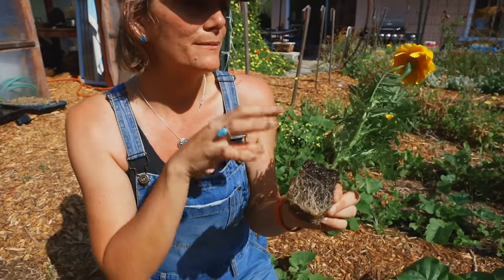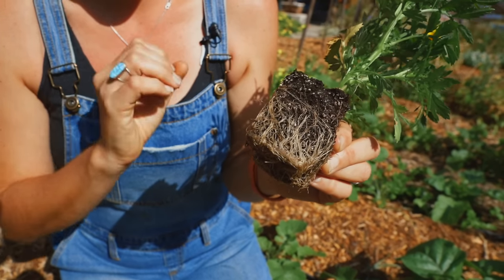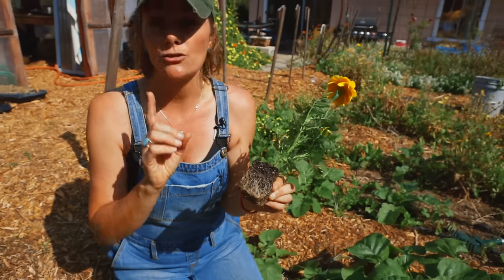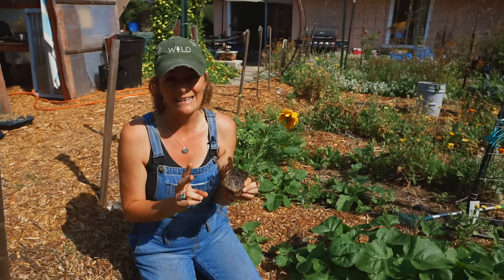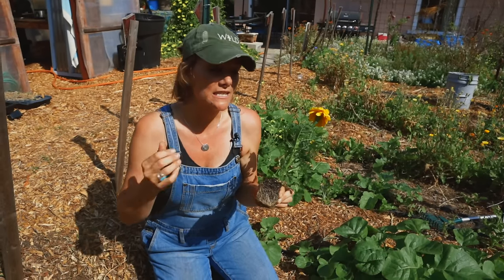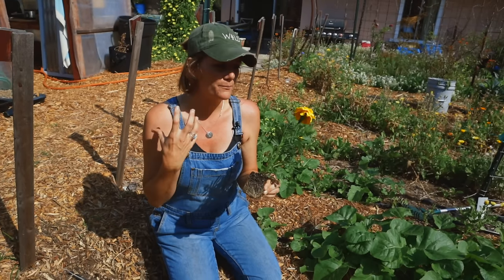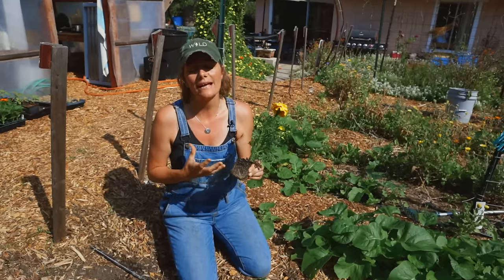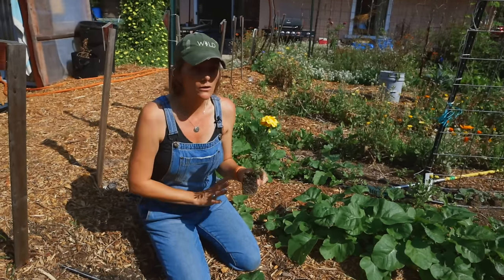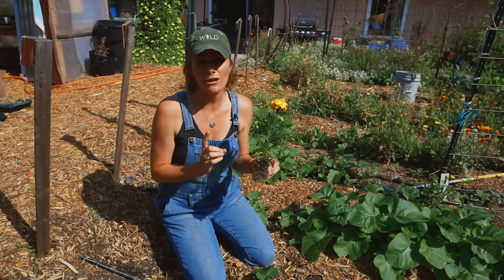A word of caution: when you break up the roots, the plant will wilt much more quickly. If you break the roots and plant into dry soil on a hot day, the plant is going to wilt immediately and you won't have good results. Even if it bounces back, it's a big injury that will stunt it. My recommendation — whether it's a marigold or any transplant — do not plant on a really hot day.